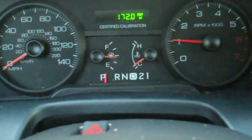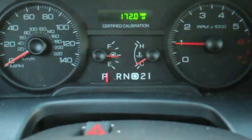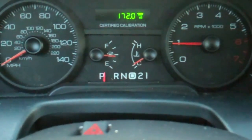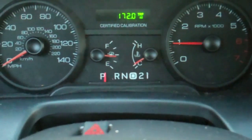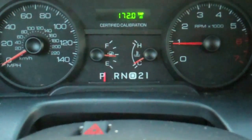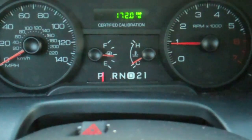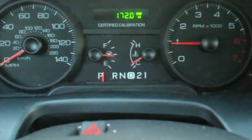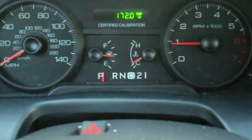We're talking about the automatic transmission in the Crown Vic. A lot of questions posted online about overdrive versus not overdrive. The first three gears are pretty self-explanatory: Park is park, R is reverse to back up, and N is neutral, so the transmission's not engaged — the car can be pushed and also started from neutral.